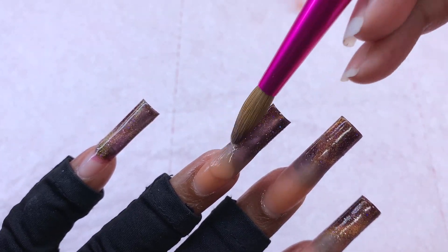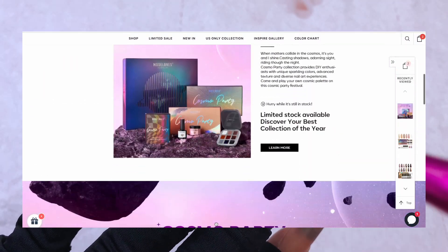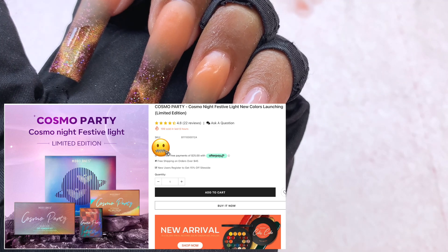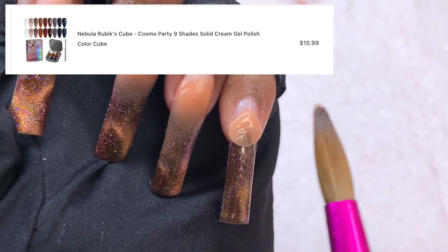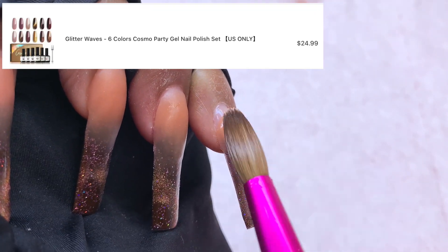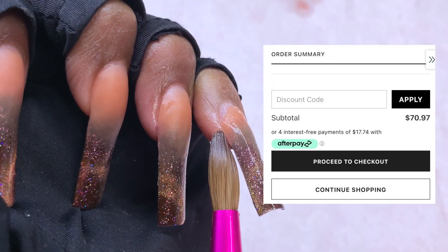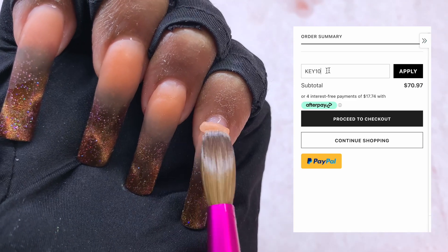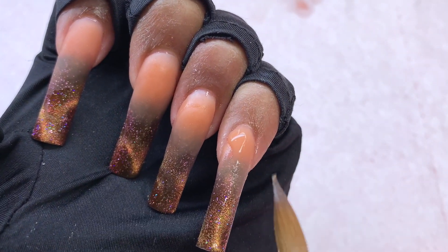As I finish up these last few nails, I want to let you in on something I just discovered. I was on the Model Ones website looking at the Cosmo collection to find the price for you guys. The Nebula Rubik's Cube is $15.99, the Glitter Waves Gel Polish Set is $24.99, and the Galaxy Dust 12-piece Dip Powder Kit is $29.99, which comes to a total of $70.97. With my discount code KEY10 for 10% off, that brings the total down to $63.87. Nothing wrong with that.